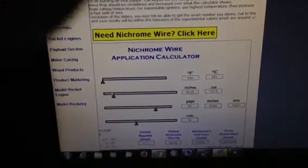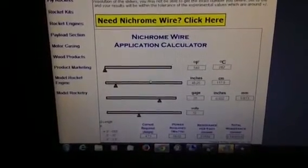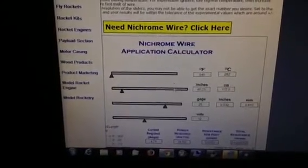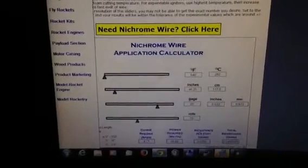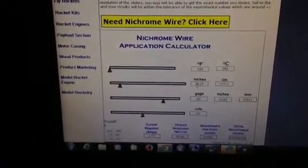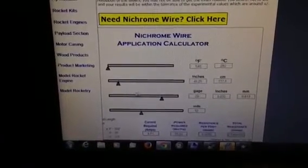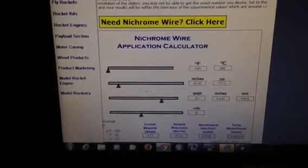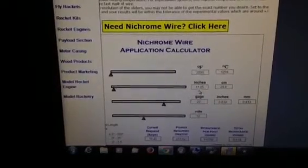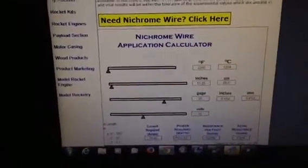This is the nichrome wire calculator application I was telling you about. You put in any three values, just move the sliders and it will calculate the alternatives for you. Mine is running on 20 gauge wire with about 2.5 ohms total resistance, which tells me my roll of wire is about 46 inches long. Running on 12 volts with 20 gauge it'll make 540 degrees. If you wanted to run less wire - say 11.25 inches - it would be at 2200 degrees at 12 volts, but the amperage would be really high. This calculator gives you amperage and everything you need to know.